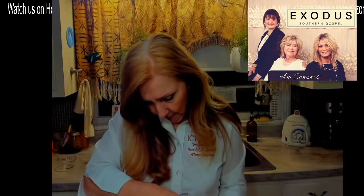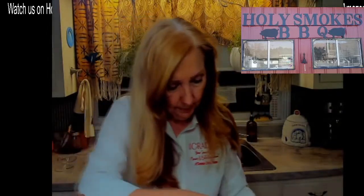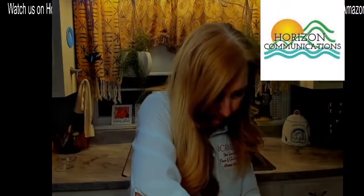I'll measure out eight tablespoons of coconut oil, scooping it in one tablespoon at a time into the bowl.